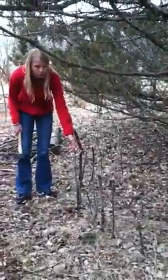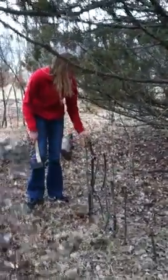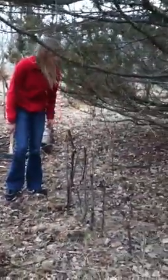Over here, we have a little fenced-in area. We found this chicken wire in the woods and we kind of made a circle and put some sticks down to hold it in place. This is going to be a little garden place for in the summer.